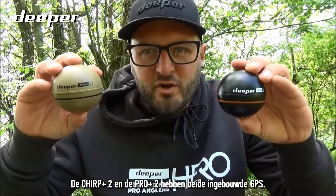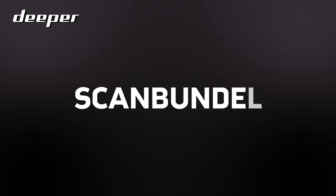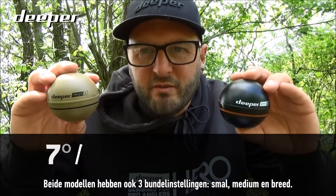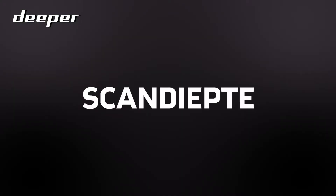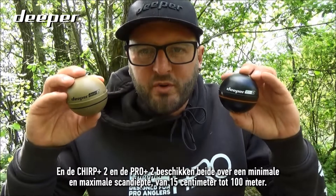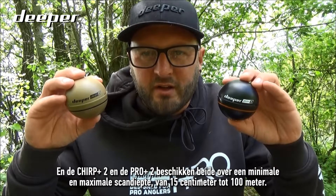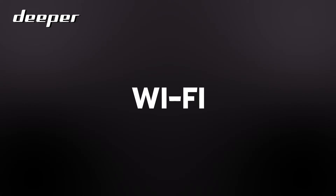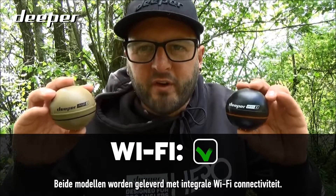Both the Chirp Plus Two and Pro Plus Two have built-in GPS. Both models also have three beam settings — narrow, medium, and wide. They share the same minimum and maximum scanning depths, from 15 centimeters to 100 meters, and both have inbuilt Wi-Fi connectivity.